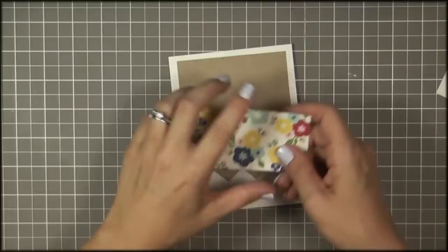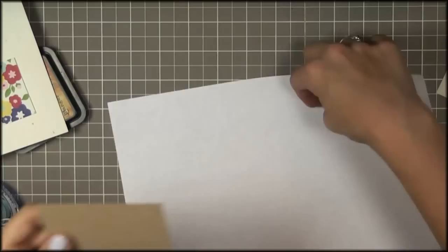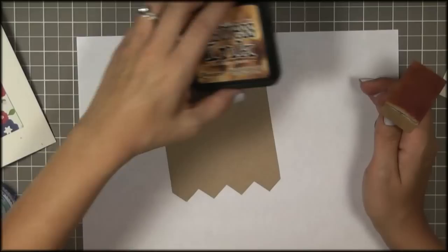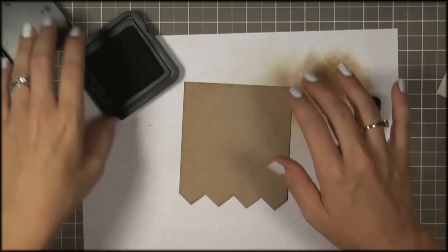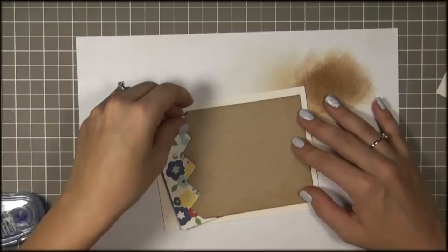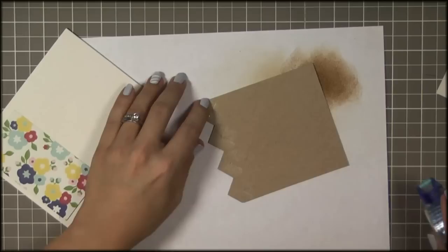I've got this paper here from Pebbles — it's their Fresh Goods collection. I've been hoarding this stuff. I'm a paper hoarder. I'm going to layer this underneath like so. I decided I want to give this a little definition, so I'm going to use my inking tool and some distress ink — vintage photo. Now that I've just defined those edges a bit, I'm going to use my tape runner and put my adhesive on the edges. That way I don't have to worry about measuring.